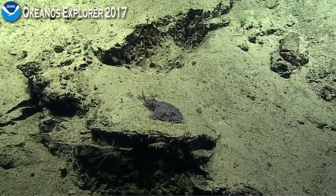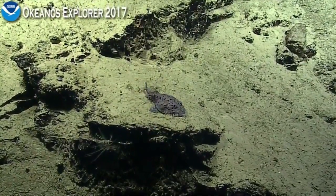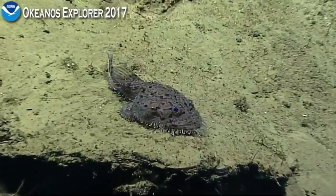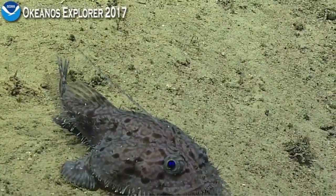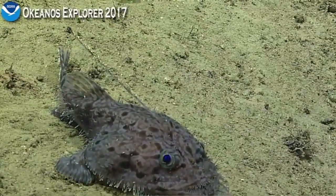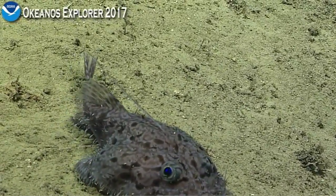It is a type of anglerfish that has a lure on top of the head. It's flatter bodied than the ones we've seen previously, and it has all of the fringes for camouflage. You can see the mouth is huge with lots of teeth.